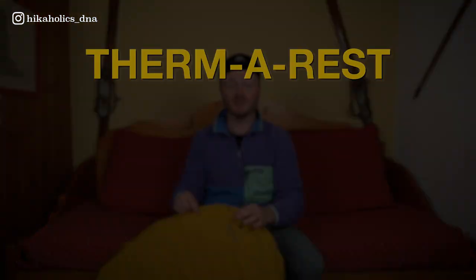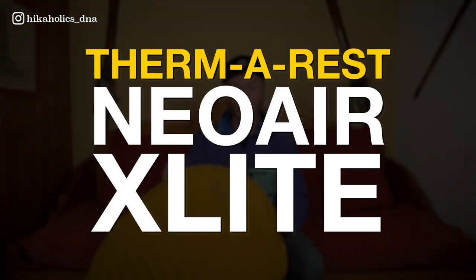Welcome to another High College gear review. In this video I will be giving you my review of the Therm-a-Rest NeoAir XLite. Normally we review gear that we actually really love, but this time it's a little bit different — we don't really like this sleeping pad, to be honest. Make sure to stay tuned to find out why.